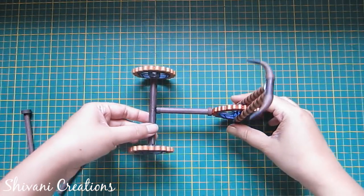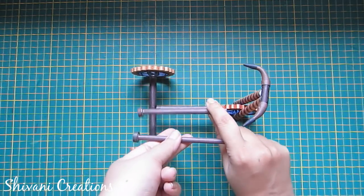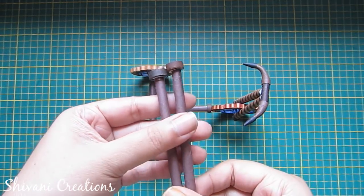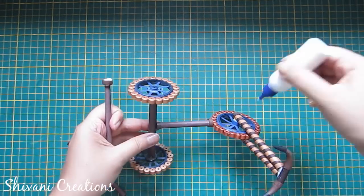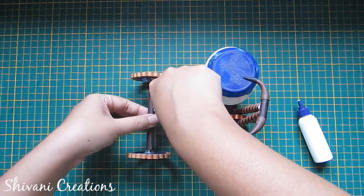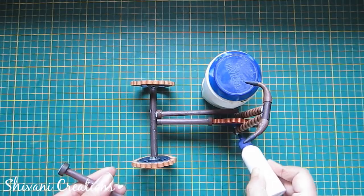Now it's dry. So again I am taking two pipes. These pipes are created in the previous manner and I have attached two tight coils on them. I will attach two pipes like this — similarly we will do with the other side — and let it dry.